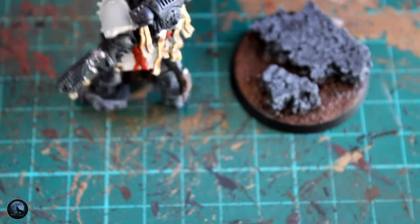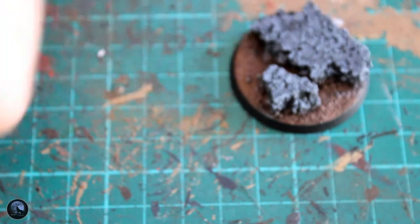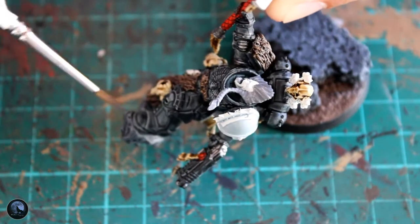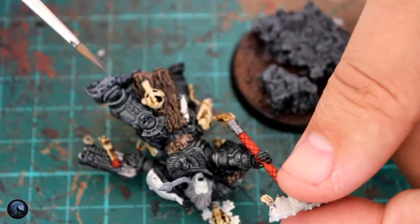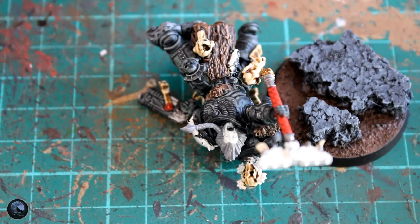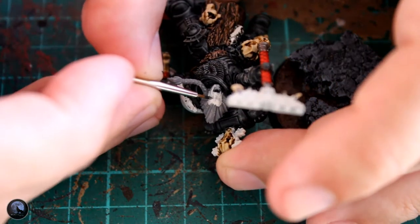On the actual rock that he's stood on — classic foot-on-rock syndrome — I picked out Dawnstone and quickly dry-brushed it so it matched the base. You essentially just do this to really stick with the theme. It does blend into the armour a little bit with this one, but I'll fix that later with a bit of snow that you'll see when we get to the end of the video.